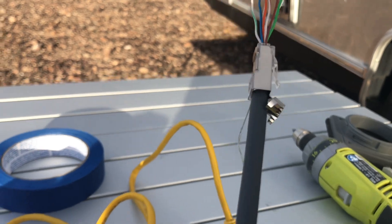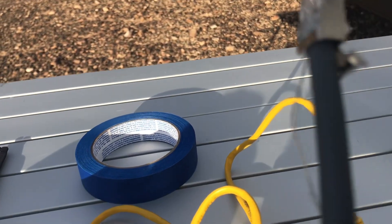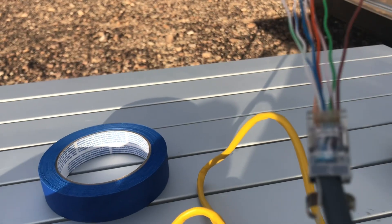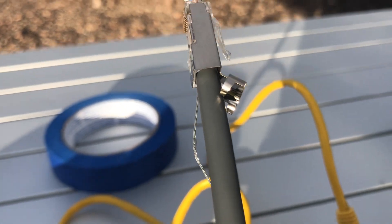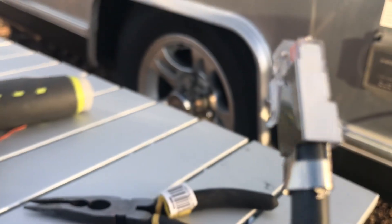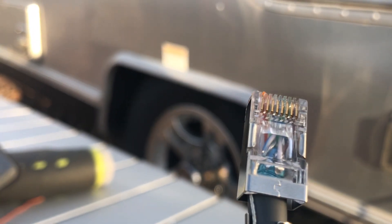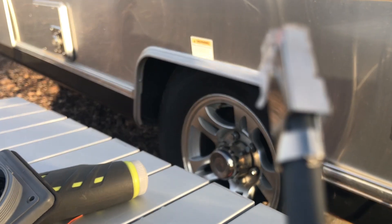I was able to get the RJ45 connector on there, and it was not easy. I've got the drain wire wrapped around the last three wires — green, white, brown, and brown — and I'm going to crimp it down. I was able to get one of these RJ45s on the end and clamp the drain wire down as well, so I'm going to work on the next one.